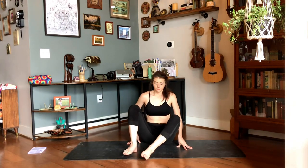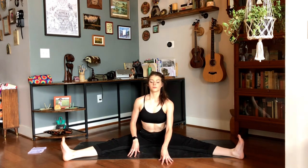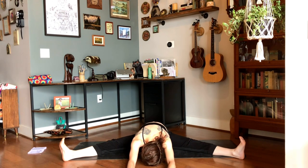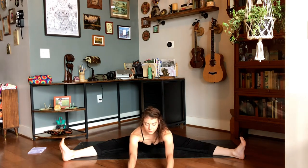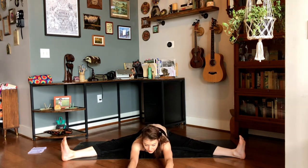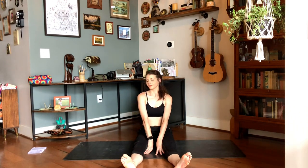Bring yourself to face the long edge of your mat, extending the legs out wide into a V shape. Flex your feet. Take a deep breath in as you lengthen up through the spine. And then as you exhale, walk the hands forward, coming into a forward fold, relaxing the head down. Taking a few deep breaths here. With each inhale, welcoming space into the body. And with each exhale, seeing if you can release a little bit deeper, getting a nice stretch through the hips. On your next inhale, walk your hands back, lift the chest up, and then gently draw the legs together.